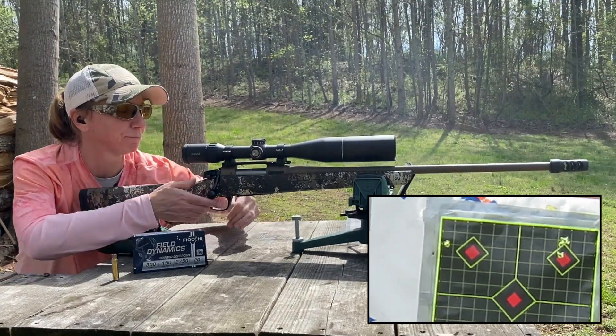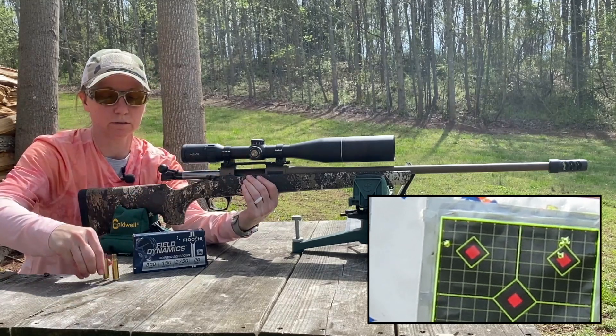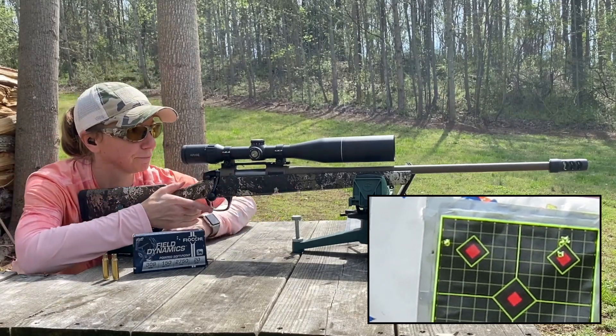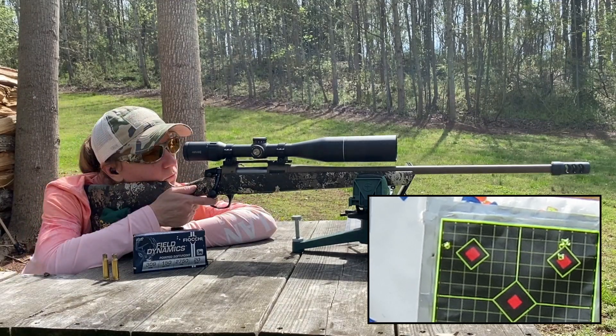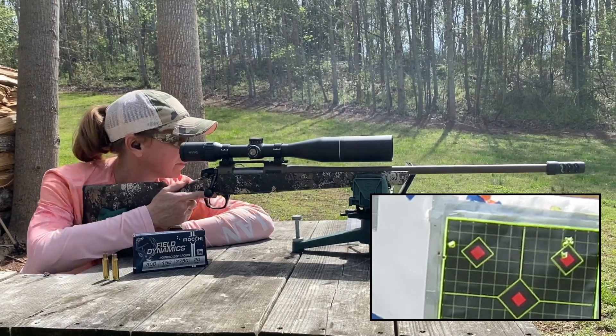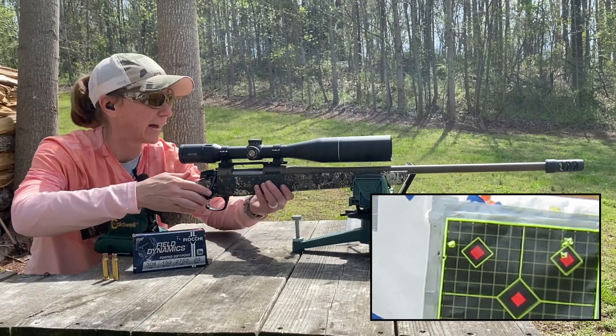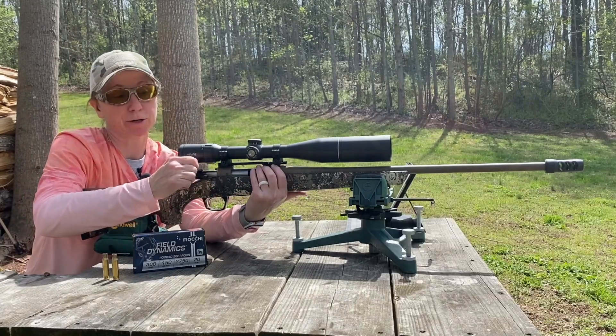It's pretty close to that one. Let's go with one more — check out the group. Not a bad group. Like I said, it's not really sighted in, but it's actually a pretty good group.